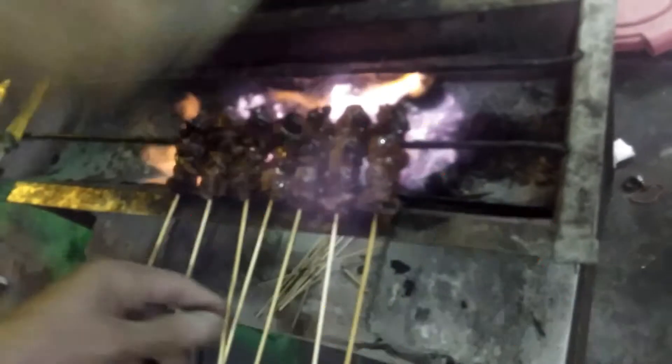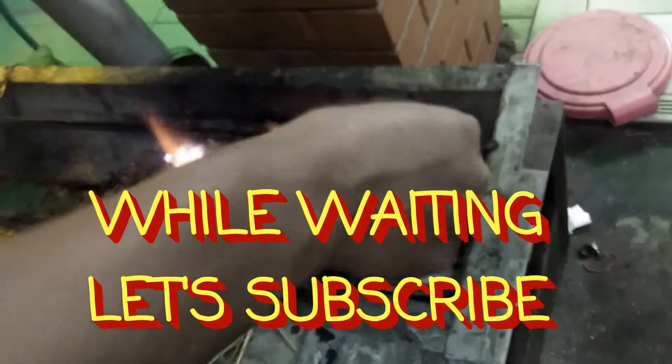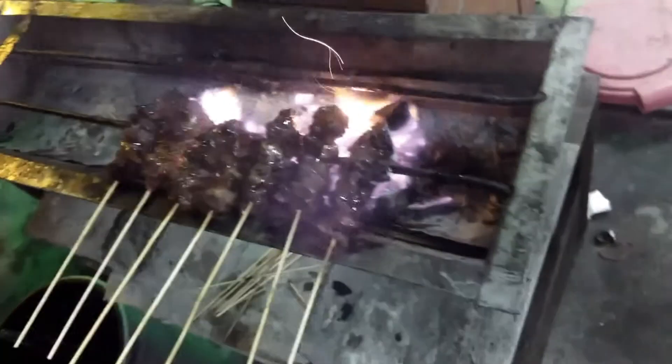Before that, you have to prepare all your charcoal and burn it. For a couple of hours, so you have a nice hot burnt charcoal ready for the grilling part.